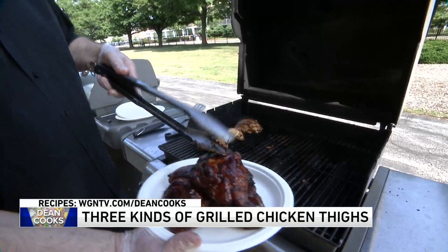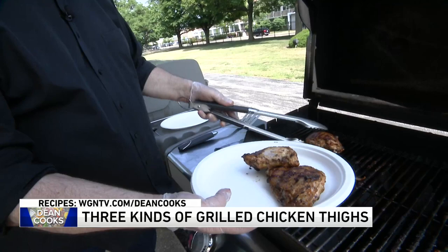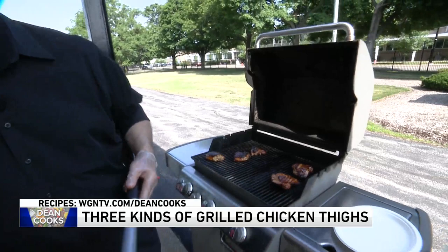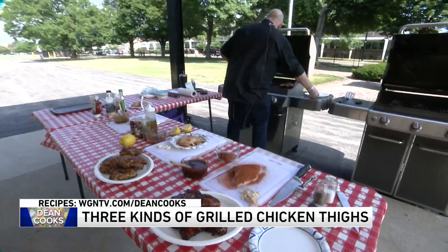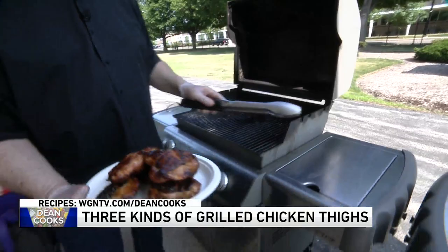These are the Greek style — look how nice that looks with the oregano and the parsley. Got some more Greek style ones over on this side. Let me get these raw chickens out of the way. And finally, these are the teriyaki style — just a little bit sweet with that wonderful ginger flavoring on them as well.